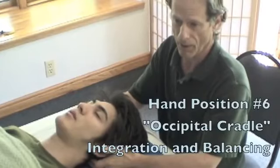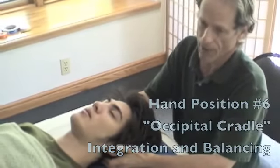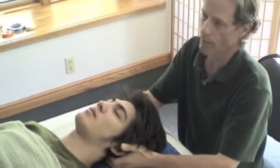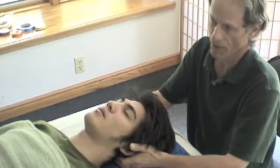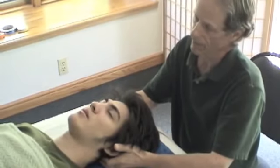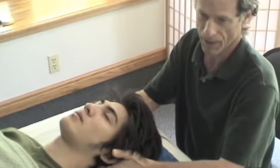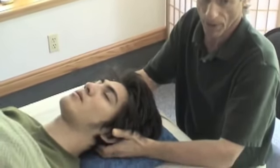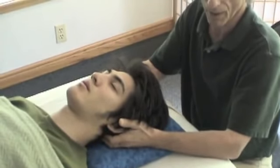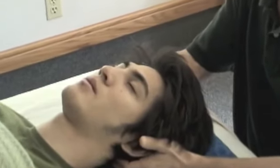Our completion of the general session in this demonstration would be a return to the suboccipital contact. Here we have an opportunity to compare the sense of what the system is doing after the treatment compared to before. In this contact — very familiar to craniosacral therapists — we emphasize that from a polarity perspective, we are not focusing on the cranial rhythm, the mid-tide or long-tide. We're just palpating the flow in the body as a general sense.